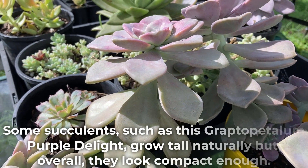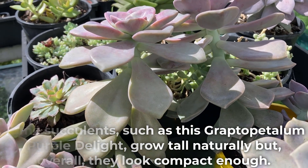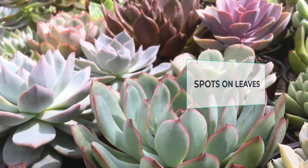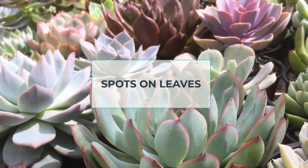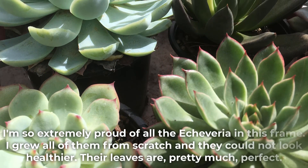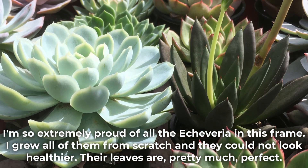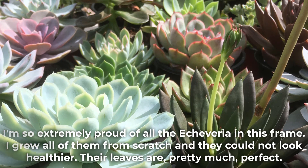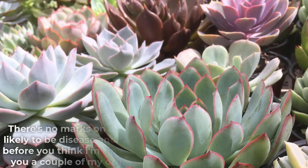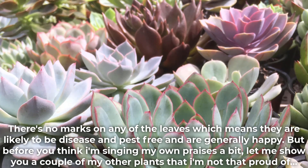Also, if a succulent that has been grown in shade for too long is placed in direct sun, it can get sunburned easily. Some succulents such as this Craptopet alum purpus dolite grow tall naturally, but overall they look compact enough. I'm extremely proud of all the Echeveria in this frame — I grew all of them from scratch and they could not look healthier. Their leaves are pretty much perfect, with no marks on any of the leaves, which means they are likely to be disease and pest free and generally happy.